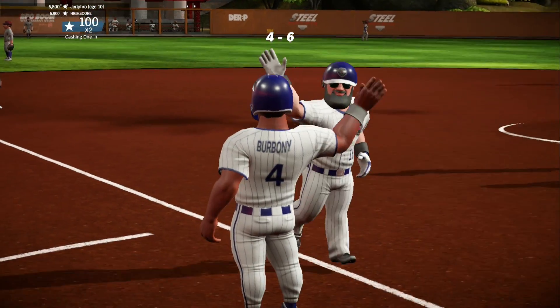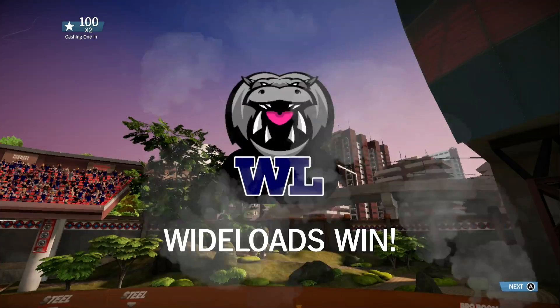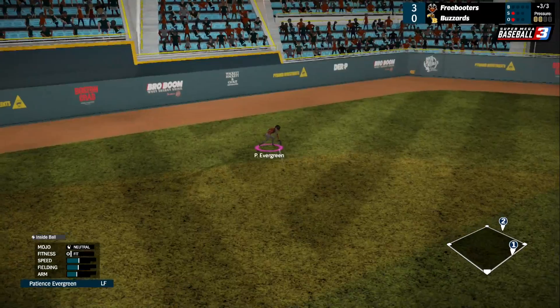As with any sports simulator, the game allows you to enjoy longer modes of play like season and franchise mode. Both are deep and provide a ton of gameplay for the most hardcore of baseball fans.